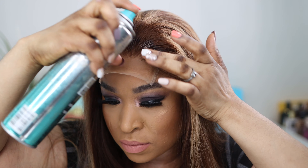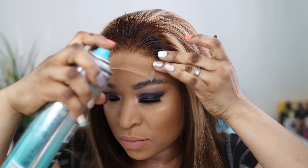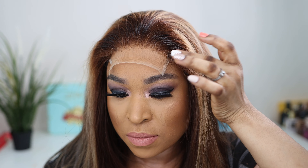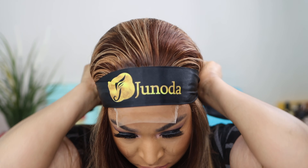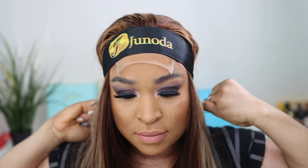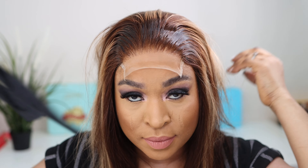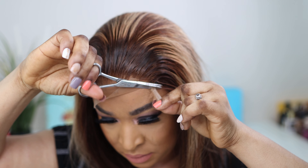Unlike most of my videos where I always use glue, for some reason this lace is just giving me life. I decided to just use a spray to install this hair — and it worked! The lace melted into my skin. Just watch when I take this band off. I then cut off all the excess lace from the wig — just watch the magic happen.